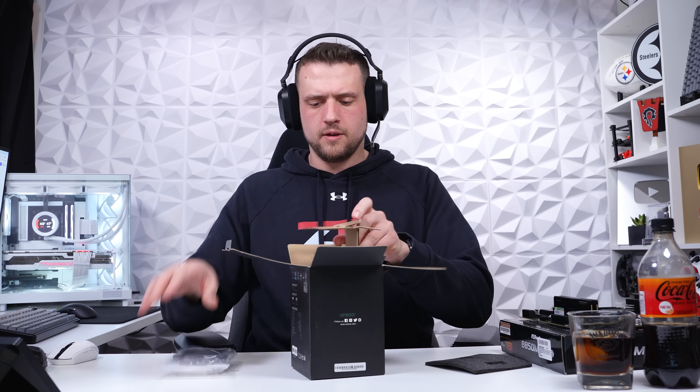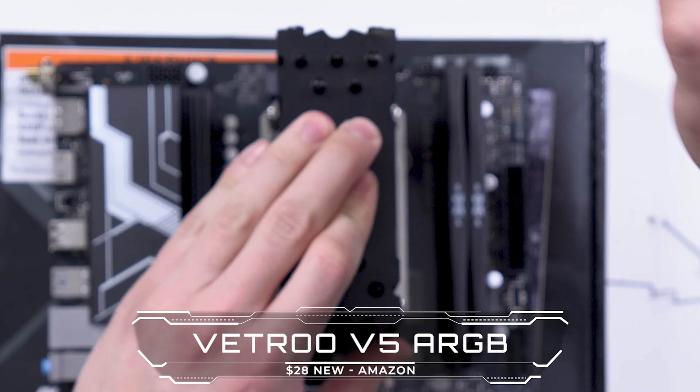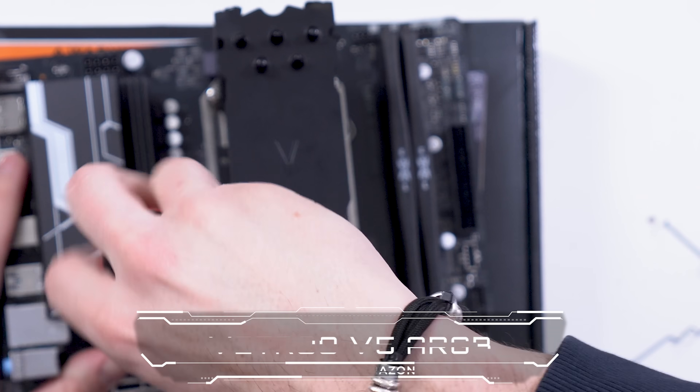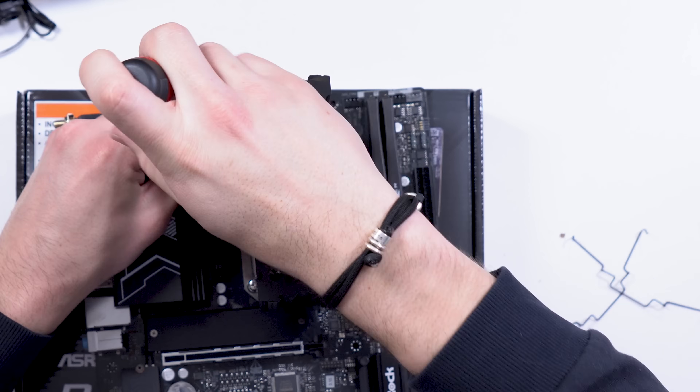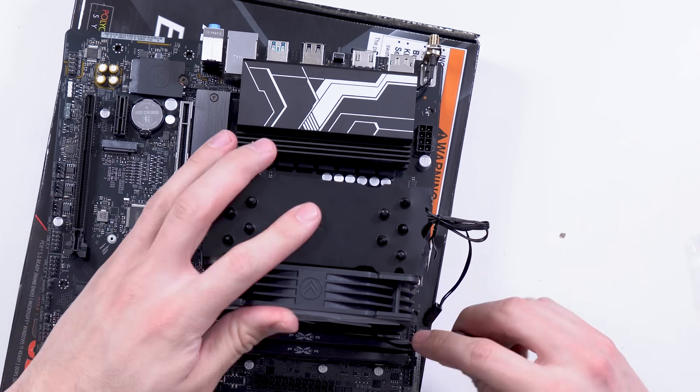Finally, to wrap up the motherboard prep, the last part is the CPU cooler, and we're going with the tried and tested Vitro V5. I wanted to use an all-black ARGB design to match our case, and the V5 has been one of the best options to accomplish that for several years — always available for less than $30.